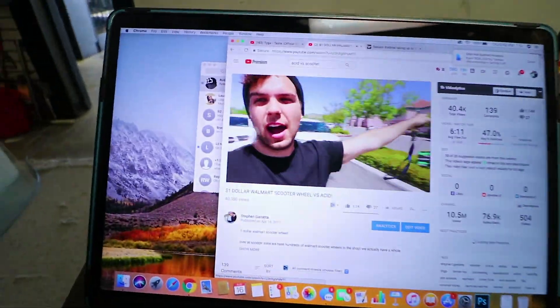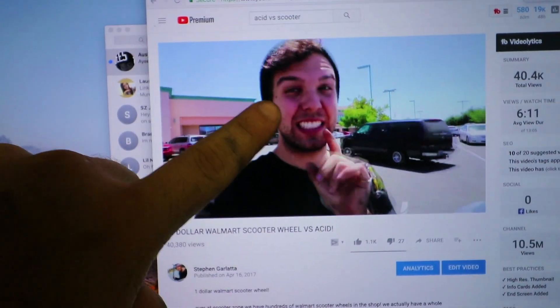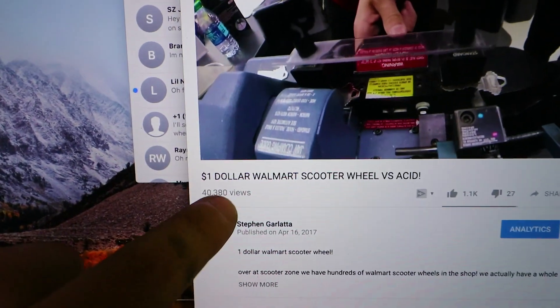Look at that freaking beard, look at that thing — 40,000 views. So apparently that means you guys want to see this again, so we're going to make another acid versus video. As you guys saw in that last video, I made a video series a while back and it was acid versus scooter parts. The last one I did was Walmart scooter wheel versus acid — it surprisingly held up very well. Today's video is going to be acid versus titanium scooter bars.